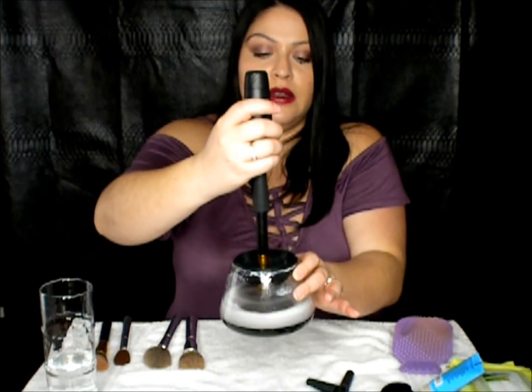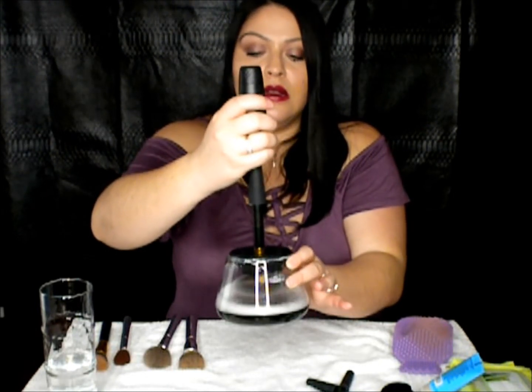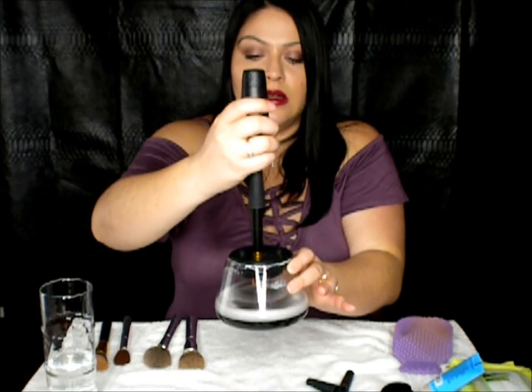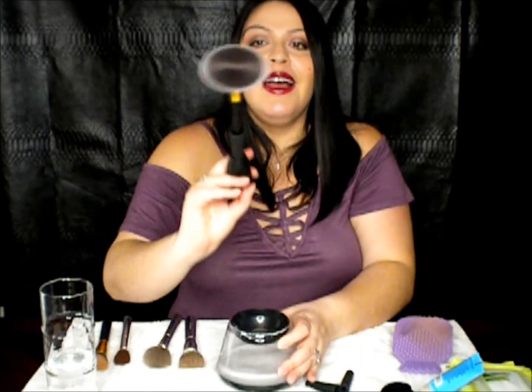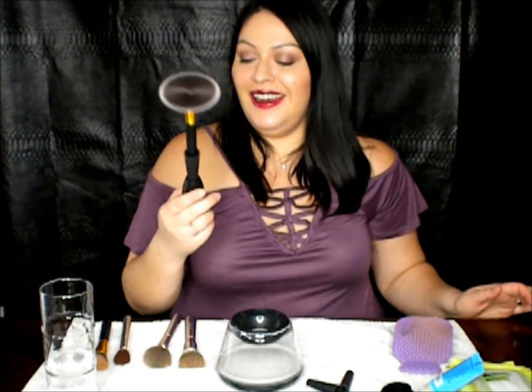Oh my gosh, do you see the water? This is crazy! I'm going to stick it out of the water and let it dry. Okay, the water looks dirty. I think we'd have to try this a couple of times, but it actually took a lot of the eyeshadow off the brush — this is crazy. Look at that — there are like one or two hairs sticking up right in the middle. I'm going to change the water. Look how dirty the water is!